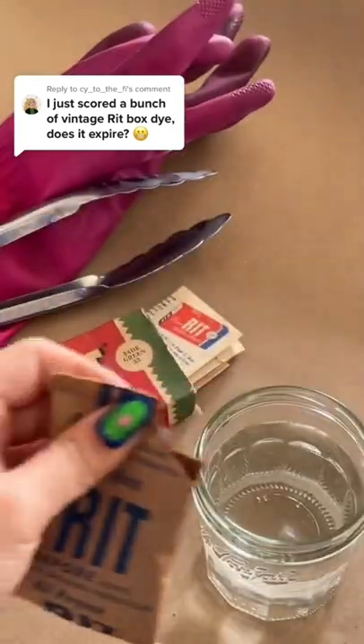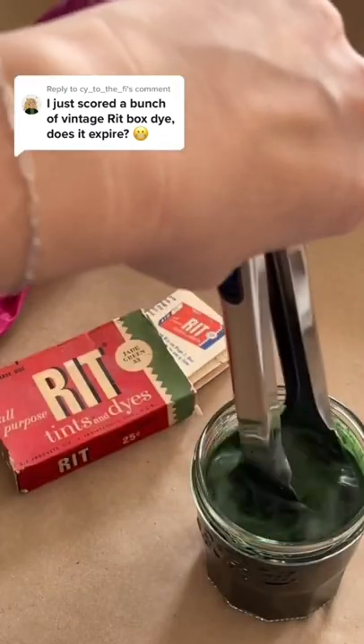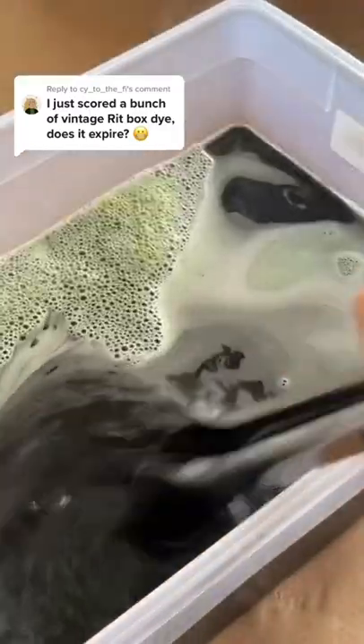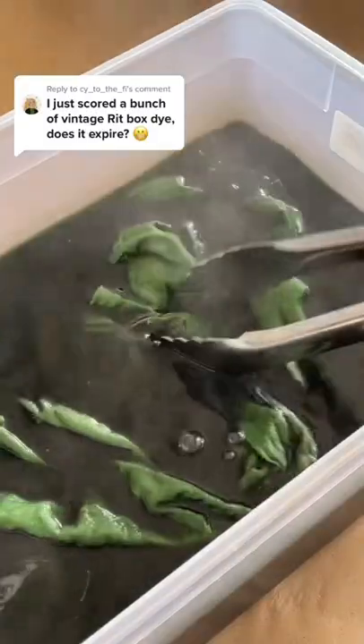We're going to pre-mix it with about a cup of very hot water to make sure all the dye dissolves, and then we're going to add it to a bigger dye bath and add in our pre-washed cotton shirt.